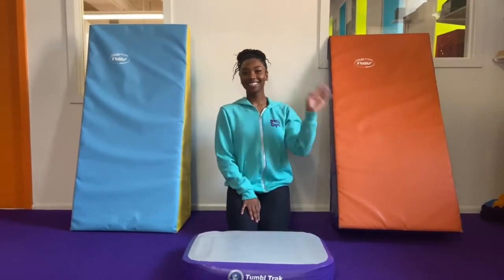It'll also help if you have a pillow handy, just in case. Alright, here we go. To help us out with our handstand drill today, we have Coach Janae.